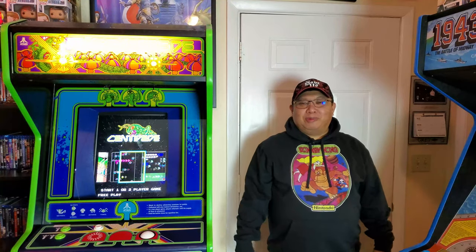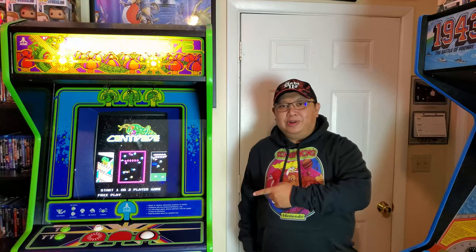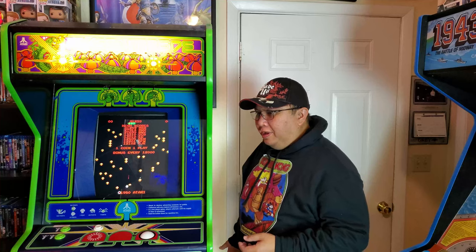Aloha! Welcome to the Gaming Headquarters. Mike Seavey here. Welcome to the channel. In today's episode I'm going to be talking about the Centipede Arcade Machine here, and also give you a walkthrough on this beautiful machine, tell you about the parts I had replaced, and also a funny story about this machine too.